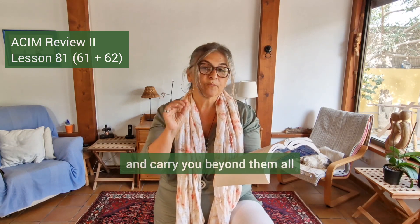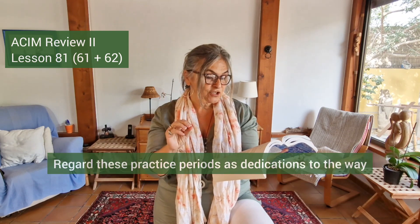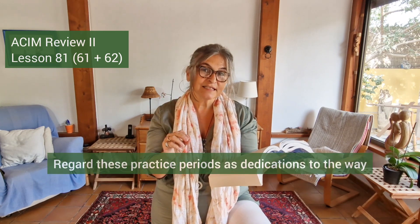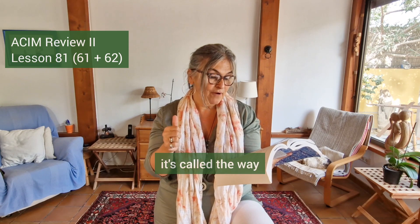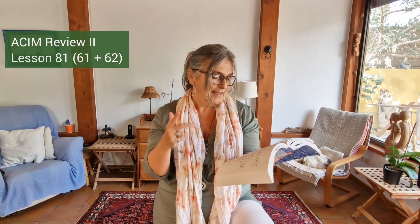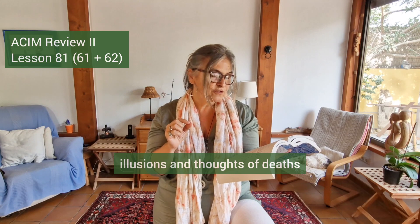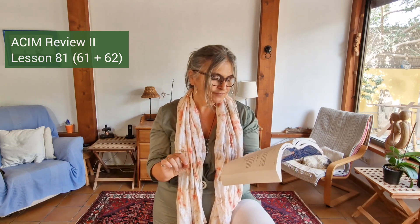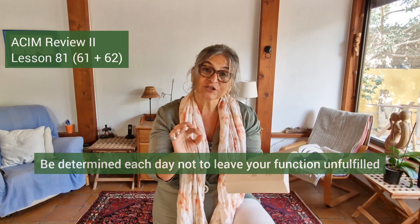Regard these practice periods as dedications to the way, the truth, and the life. In Chinese this is called the Tao — the Tao is called 'the way,' the truth, and the life. Refuse to be sidetracked into detours, illusions, and thoughts of death. You are dedicated to salvation — that's why we are doing this. Be determined each day not to leave your function unfulfilled.